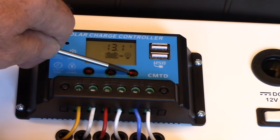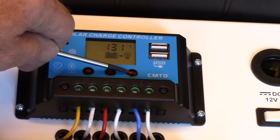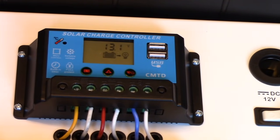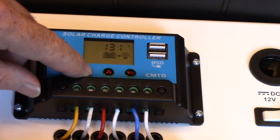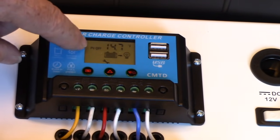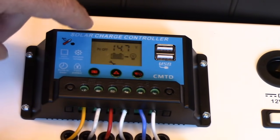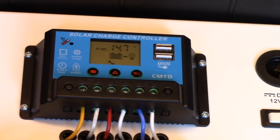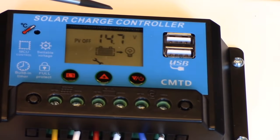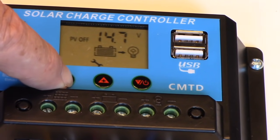To get to where we set the high voltage disconnect to protect the battery from overcharging, we push the selector button until we see it show PV off with a little wrench on the bottom. See how it says PV off and there's a little image of a wrench on the bottom — that's when we can set it. Right now it comes from the factory at 14.7 volts, and the right setting is 14.1, so we have to hold this for five seconds.